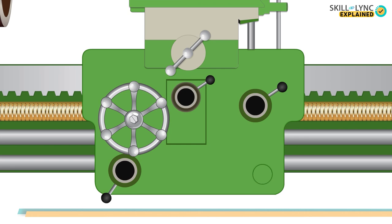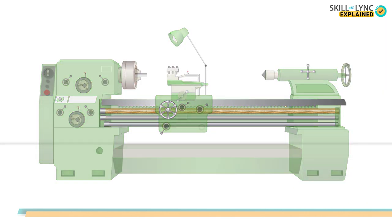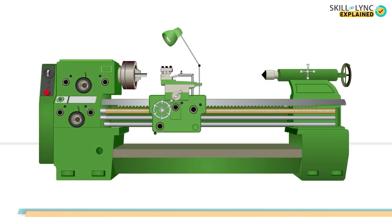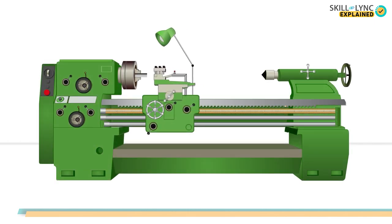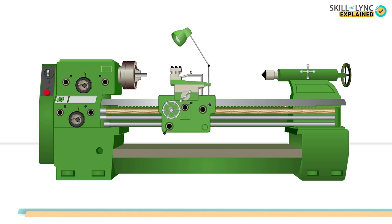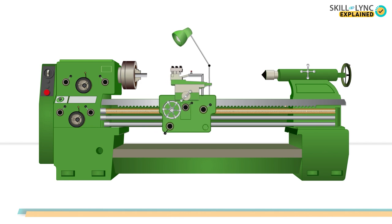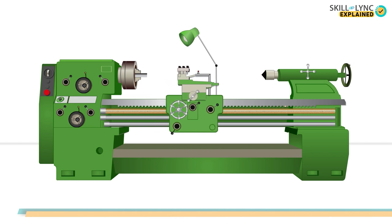The apron is attached to the saddle and consists of gears, levers, and clutches which help in the automatic movement of the saddle and cross slide. The gears in the apron connect the handwheel and the feed rod. In case of automatic operations, with the help of levers and clutch, the gears are meshed to the lead screw.